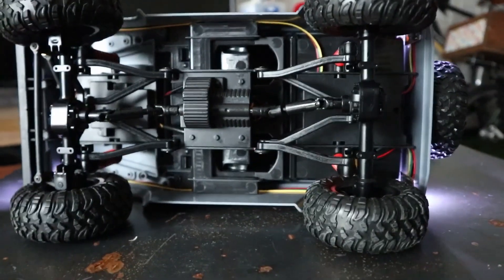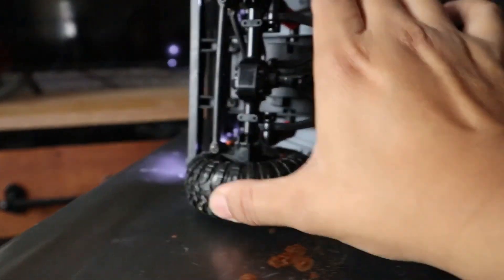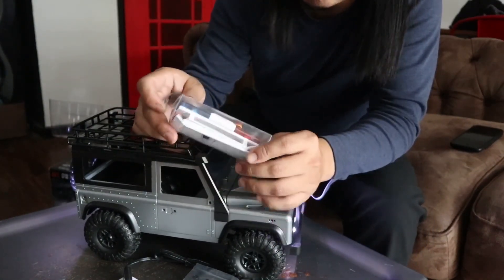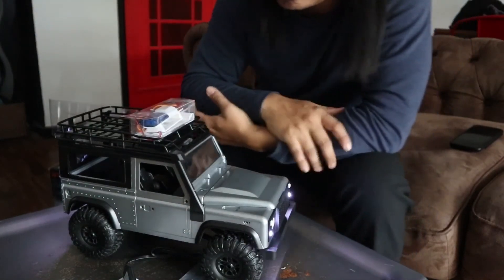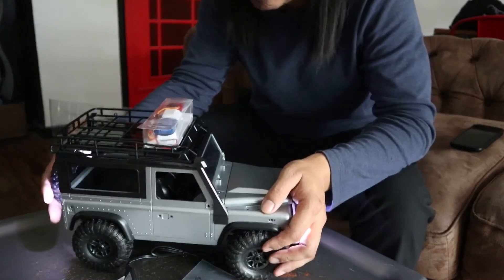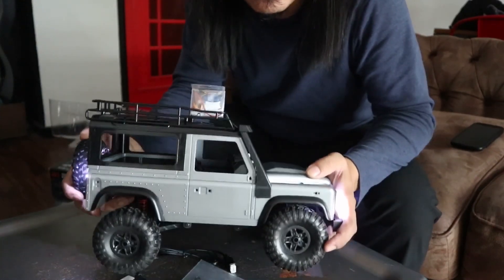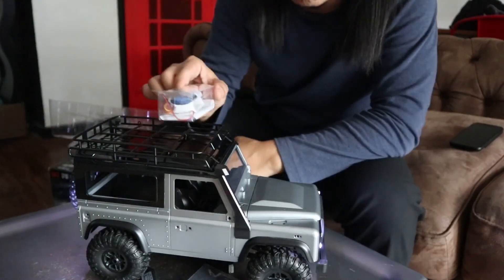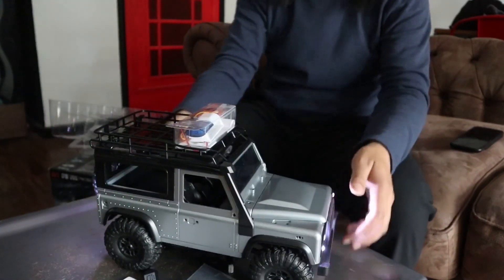The motor right here — I haven't opened it up yet. I think this is quite durable. I bought a blinker — hopefully I can put a blinker right there. Let's see what I can do with this. So for now, this is cool. This is the unboxing. It's 1:12 scale — the model number is MN99. Do check it out, I've put some description below. Let's enjoy this. See you guys for the next episode — the transformation of this MN99 1:12. See you guys, take care, stay safe.